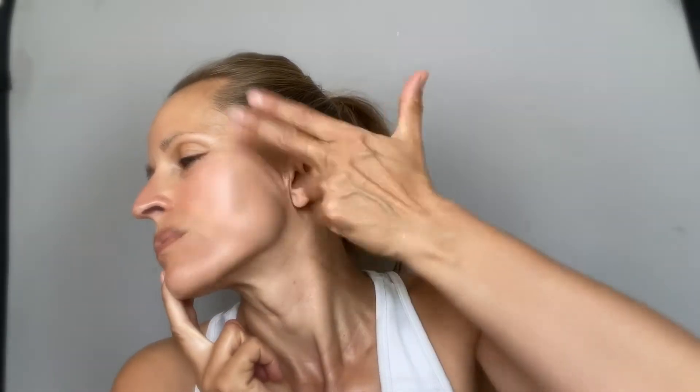Let's go to the other side and again, all along your jaw and cheeks. And then come up to your forehead.